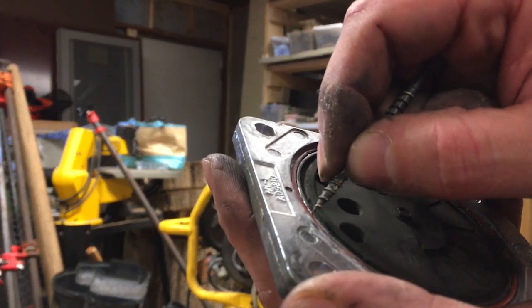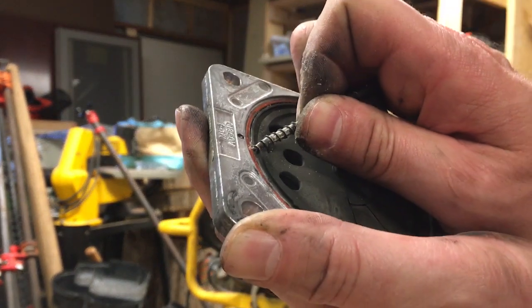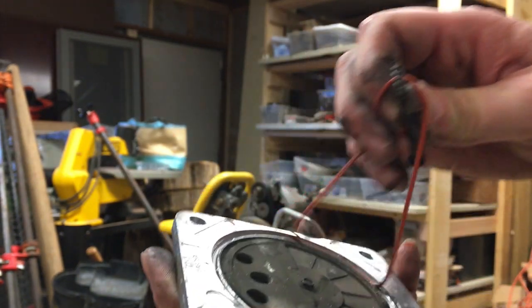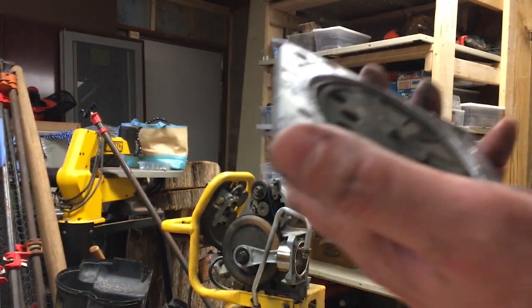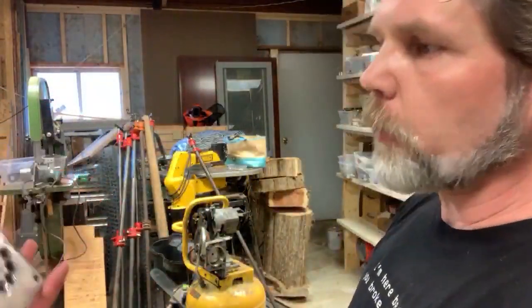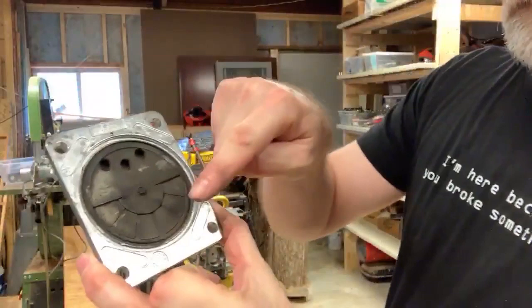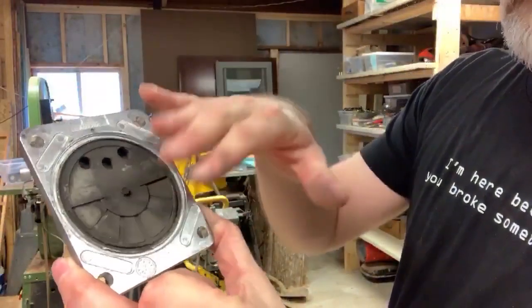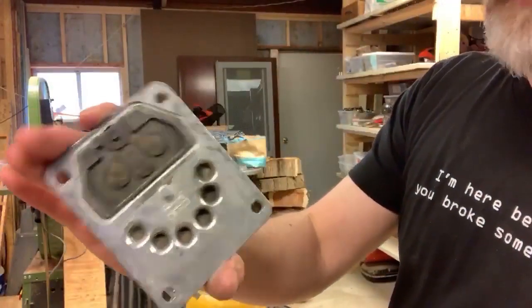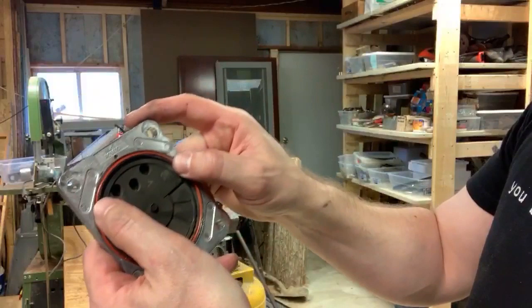I couldn't find a pick but I'll just get down inside here with a screw. We pulled the gaskets out, and these are the valves that allow air to go into the tank and not back out, building up pressure.